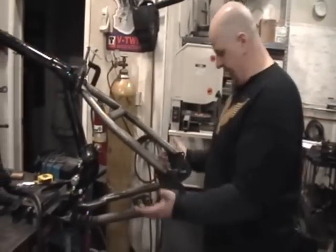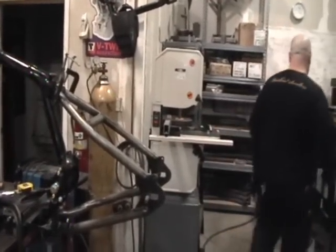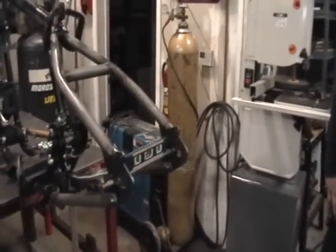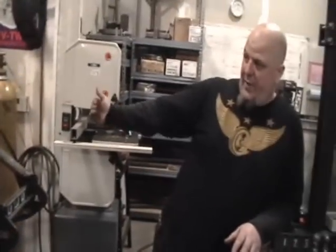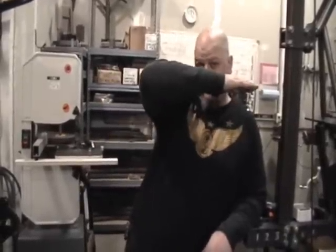Once you get that, take a junk axle — a piece of three-quarter rod, whatever — throw it in the slots, push it full forward, and then just throw a level on top of that. If it's dead bubble level with the frame dead perpendicular, and that axle is dead level at the position you're going to tack it, you're okay there. That's probably the most important thing — getting the axle dead level. If you screw that up, the bike's always going to want to turn on you. If it's off, it's going to be like you're leaning into a corner all the time. Not to mention premature wear on the belt drive, the chain, whatever you put on it.